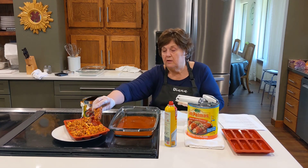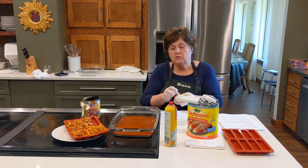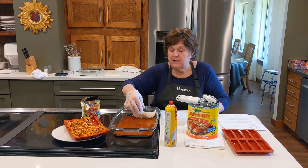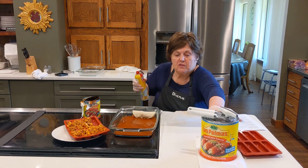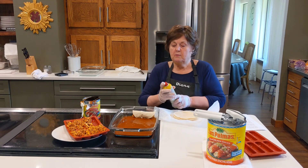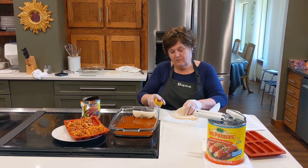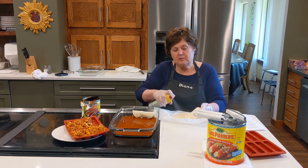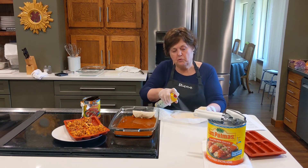I'll show you one. I'm doing one the way I used to do it, but now I'm changing my ways — just plop the filling in. Now I'm going to try Bonnie's method. I'm going to go tortilla to tortilla, and you can see that one spray is going to do the front and the back of both tortillas. This is a real fast way.